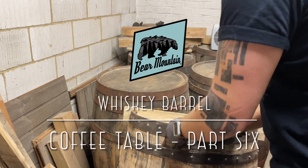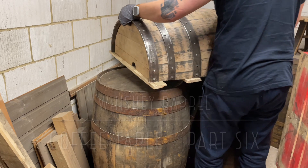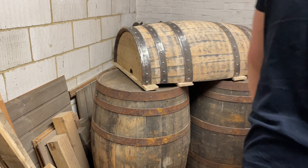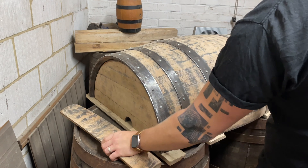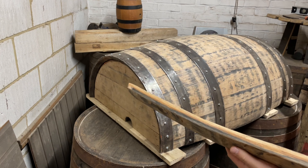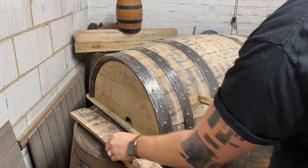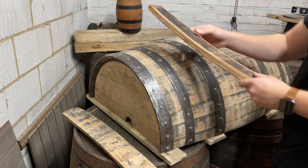All right guys, it's Bear Mountain here, back with the next part of the coffee table build. I tried to talk whilst I was working and found a problem — I talk way too much. When I'm editing these videos down from about an hour to nine minutes, it means I'm cutting myself off mid-conversation and nothing makes sense. Anyway, back to the build.